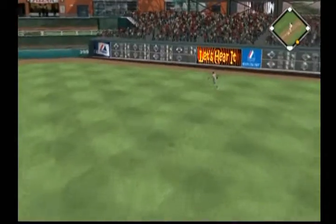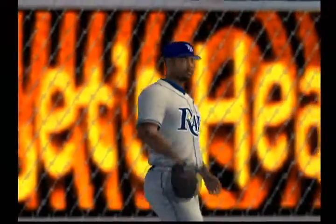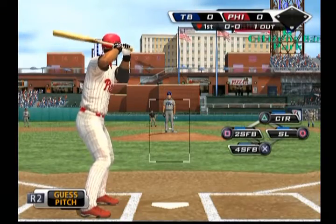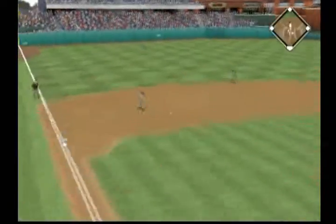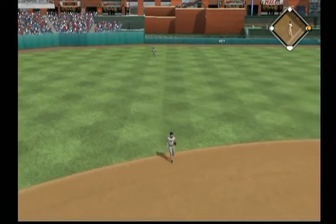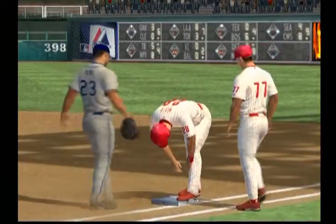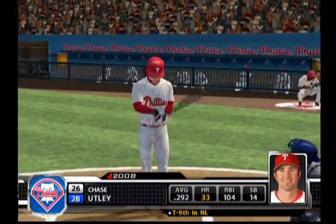He goes the other way with the fastball, hit in the air toward the gap in right center. He reaches up to track this one down on the run for the first out. Jason Wirth digs in at the plate. Swing and a line drive — base hit. They decided to stay away; he got pretty good extension and made good contact. Runner at first with one man gone, and stepping in is second baseman Chase Utley.